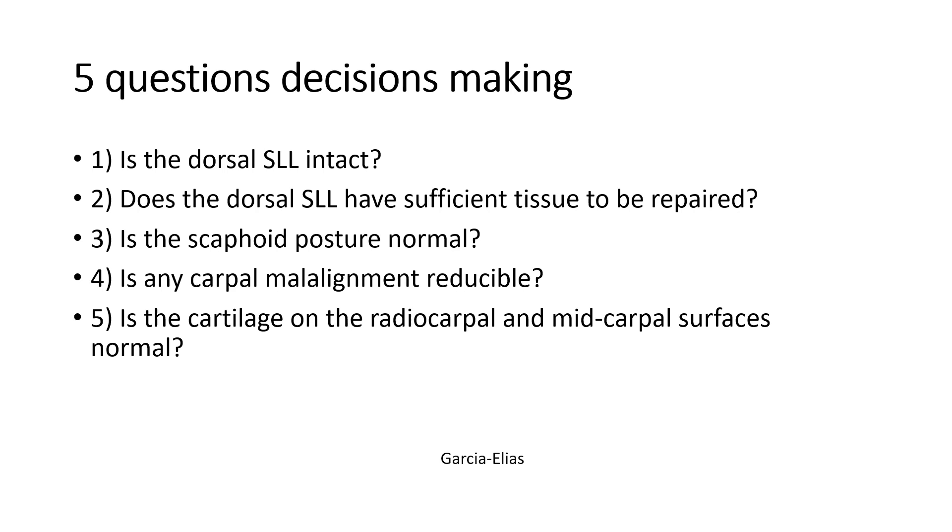Is the malalignment reducible or not? If it is reducible, then it is amenable for reconstruction. Are the cartilages in the radiocarpal joint — between the scaphoid, lunate, and the distal end of the radius — and the midcarpal joint between the lunate and the capitate normal? This will decide how you manage these patients.